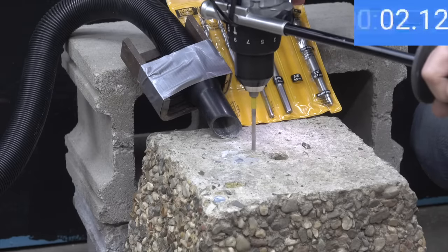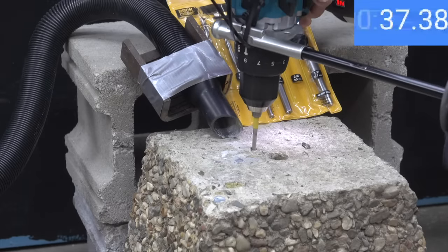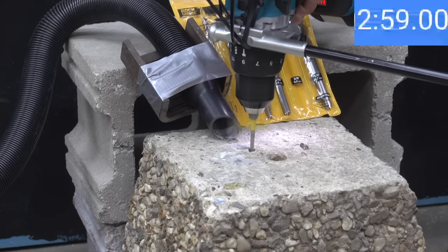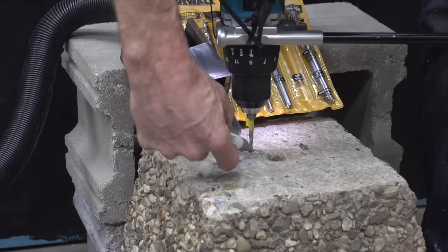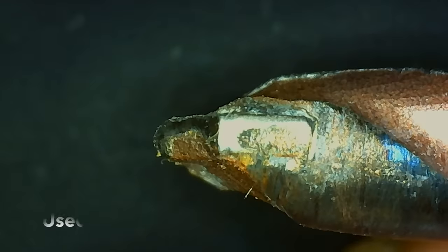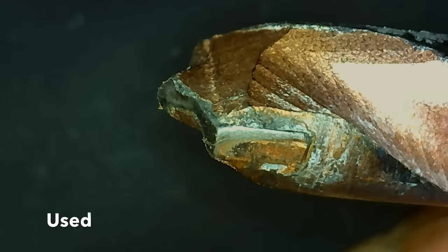Testing the DeWalt: it seemed to start off doing just fine but stopped making progress after about 30 seconds. The DeWalt just wasn't able to drill through the container, reaching only about one inch in depth. The DeWalt experienced a lot of wear and tear to the tip, which explains why it suddenly stopped making progress.